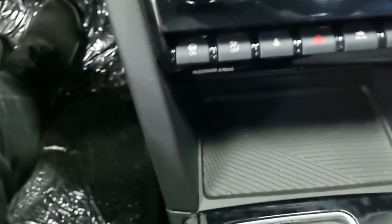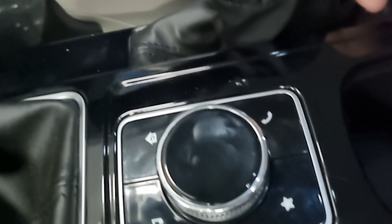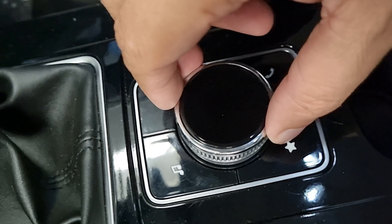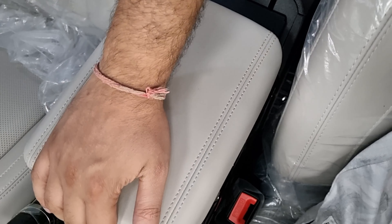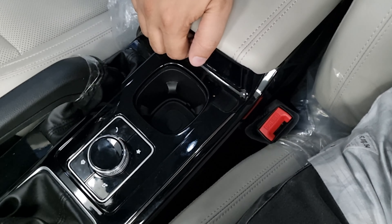There is a six-speed manual gearbox here. We can see a multifunction rotary knob and a manual handbrake — no electronic parking brake. A cup holder is given. There is an armrest which you can slide for comfort, and inside there is good storage space with a dedicated pocket built for your key.